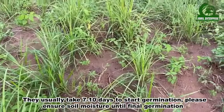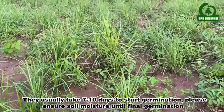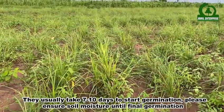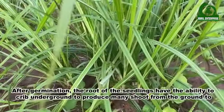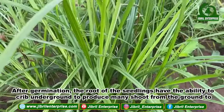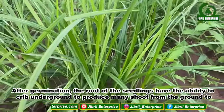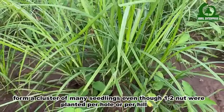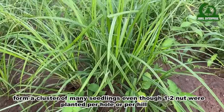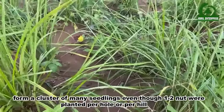Tiger Nuts usually take 7 to 10 days to start germination. Please ensure soil moisture is maintained until final germination. After germination, the roots of the seedlings have the ability to creep underground to produce many shoots from the ground, forming a cluster of many seedlings, even though only one to two nuts were planted per hole or per hill.